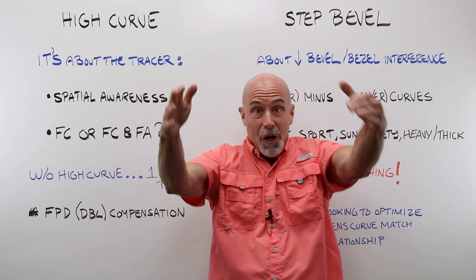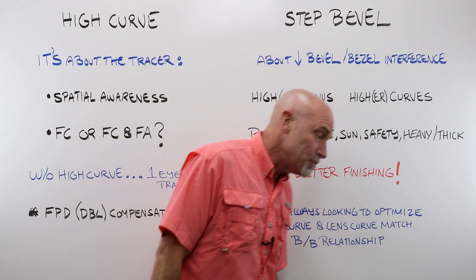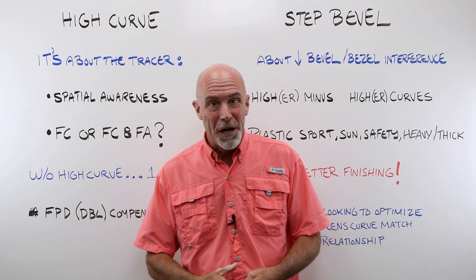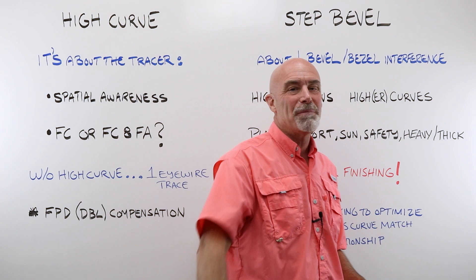That is high curve and step bevel — two features of the Lexi Trend 8. I truly believe step bevel is underutilized; if you have it, by all means experiment with it. It makes finishing a whole lot easier, makes your finished work look a whole lot better, and most importantly sets you apart from your competition. Please give us a like on Facebook or hit that subscribe button on YouTube, and make absolutely certain that every lens you're applying high curve and step bevels to comes from Laramie K.